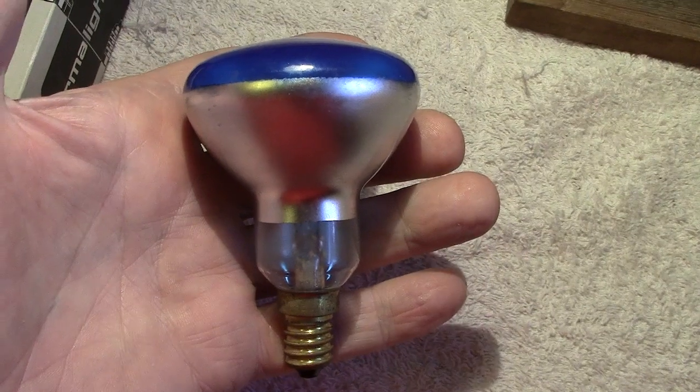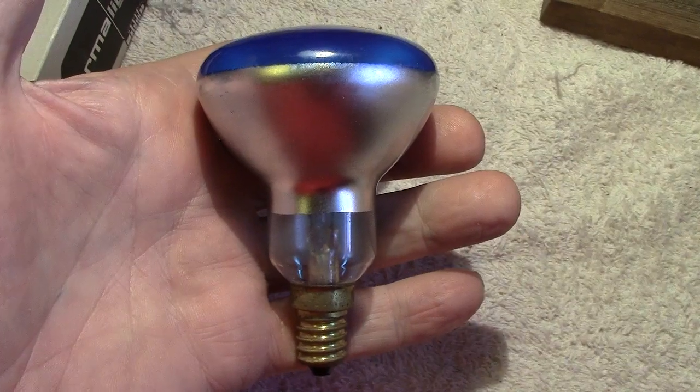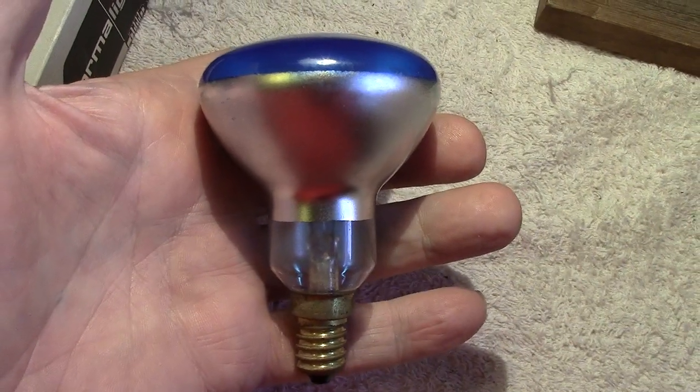There's the lamp in my hand. Once again, thanks for watching — any comments please make and I'll try and get back to you. Thanks again.